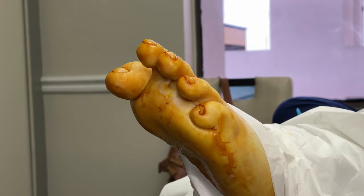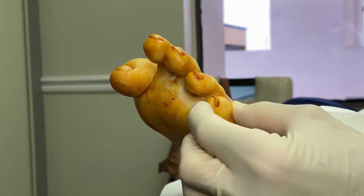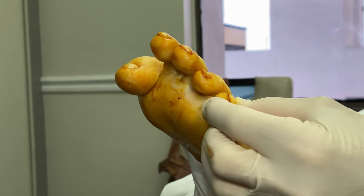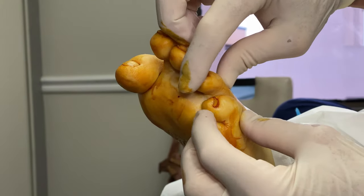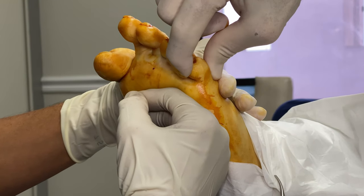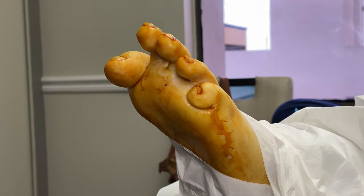If anyone is thinking: what about the fifth toe? It looks like it's going a little bit underneath. My recommendation is to also do the fifth toe, because once the fourth toe is aligned, the fifth will need release too. So we're going to go ahead and release this one as well — right there.